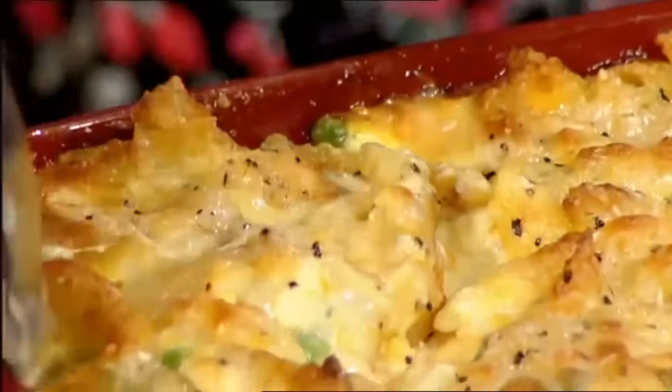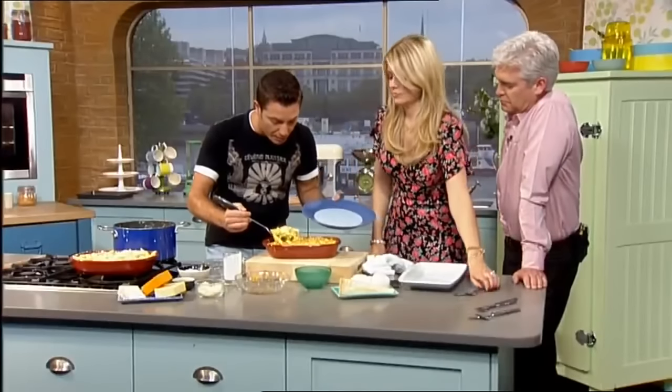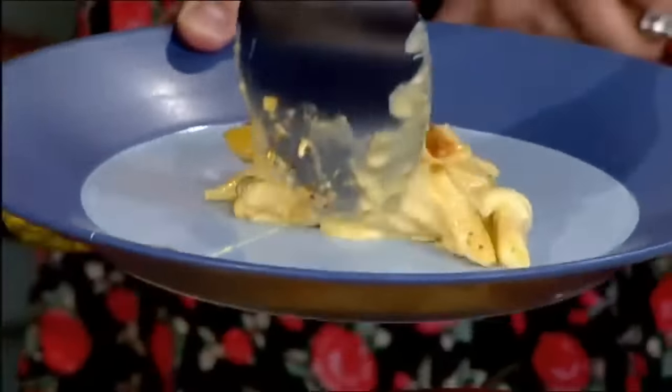Now it was suggested to me - should we put a salad? No, no, no. You cannot put a salad on the same plate as the pasta because it's wrong. Salad on the side, yes, but not on the same plate, because it gets soggy and the salad doesn't work well with pasta. That is no good. Then you pick it up - look at that!